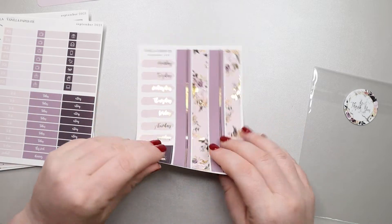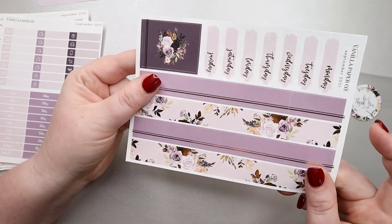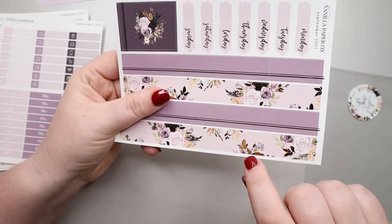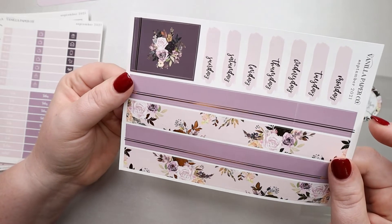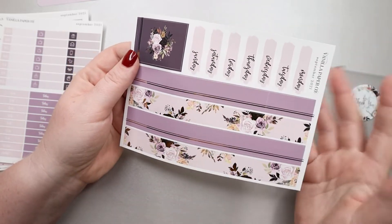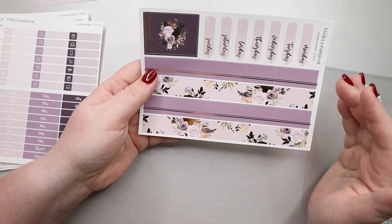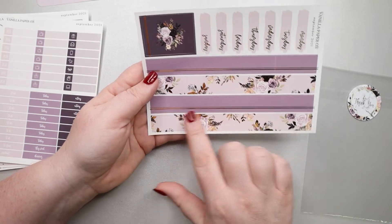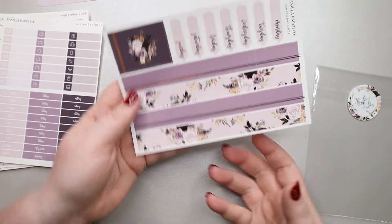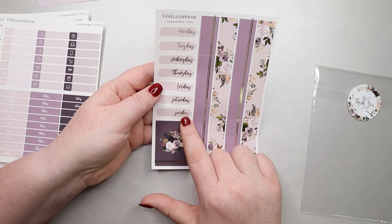This is our last page in the kit, and you have this beautiful washi. Let's see how the foiling is on this one — yep, it has that black edge again. Maybe it's supposed to be that way. It is pretty; I really like it. I do like the option of having the solid color, because depending on what I put on the page, sometimes the floral can seem too busy. And then you have another full box down here and your Monday through Sunday.